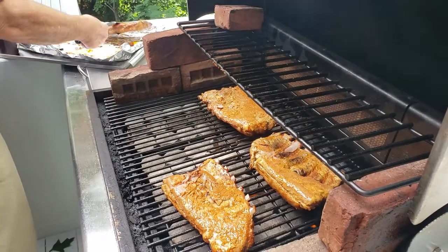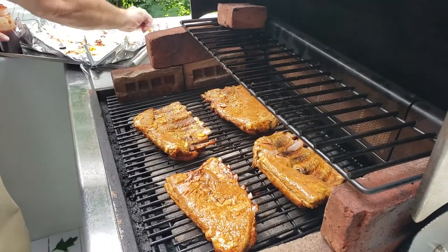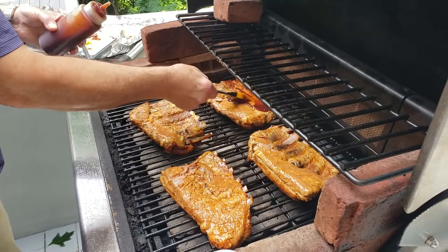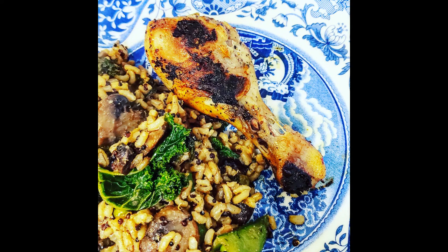Hey y'all, it's Meg from What's for Dinner y'all, and I have another week of recipes for you. We didn't cook too many meals this week because we did go over to my parents' house for a barbecue for Memorial Day. My dad grilled up some tasty ribs, but the first meal we did cook was balsamic drumsticks with a rice and vegetable sauté. I did forget to get a clip of the final plate, so this is the picture I posted on Instagram under What's for Dinner y'all if you want to follow me.